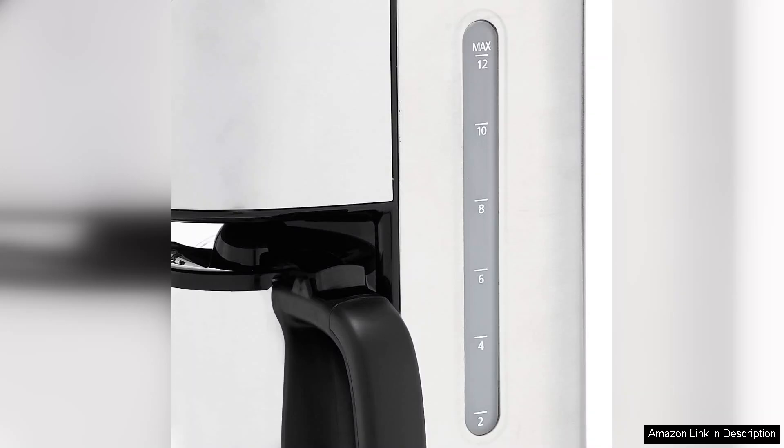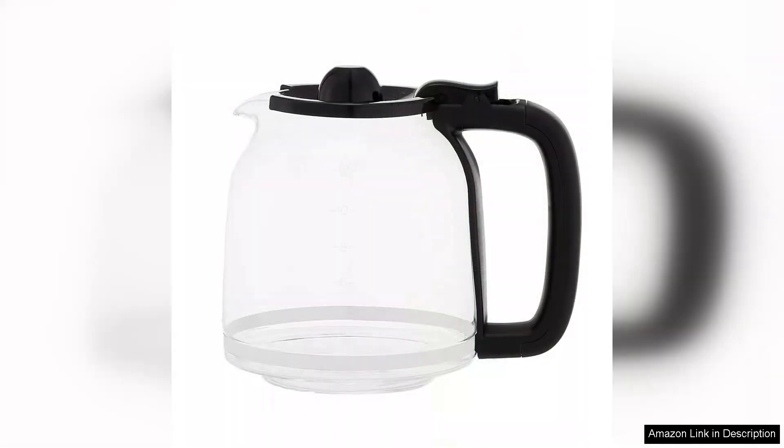Additionally, the Brew Pause feature allows you to sneak a cup mid-brew without causing a spill, a convenience many coffee lovers will appreciate.